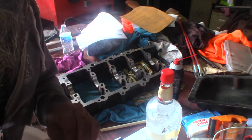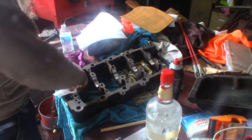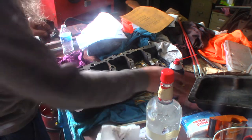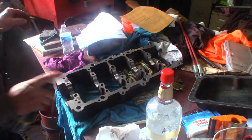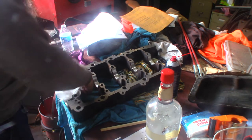I picked these bearing shells out because there's oil behind them and I don't want any chance of spinning. So I'm going to wipe these out and then drop them right back in, but I want to get rid of the oil. It looks like it's not just coming off, so I'm going to give a little spritz of brake cleaner to clean that up.